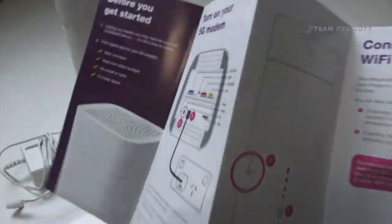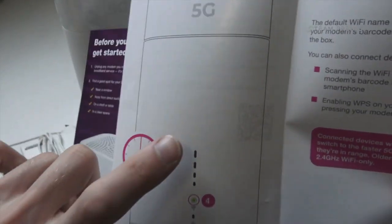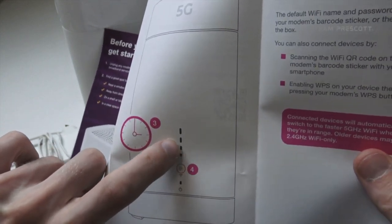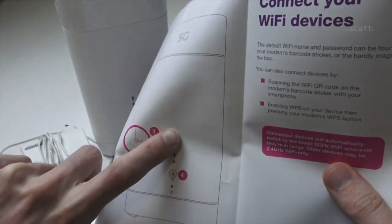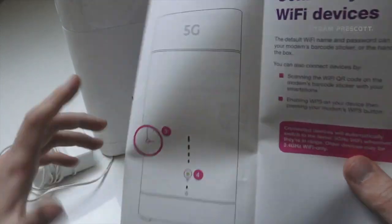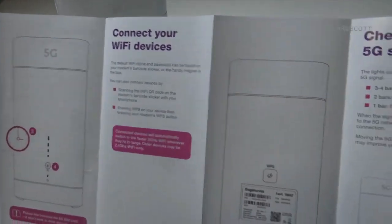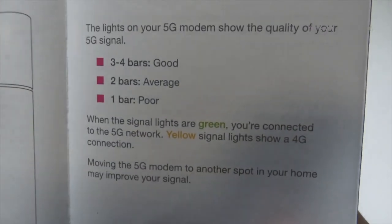The quick-start guide shows the signal strength lights. If they're really low, it means you're having issues connecting to the tower. If they're green, that's 5G. If they're orange, that's 4G. It also shows the ports, which we'll go through. Green indicates 5G and so on — pretty simple.